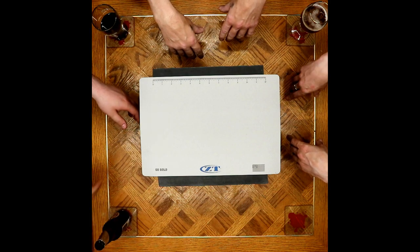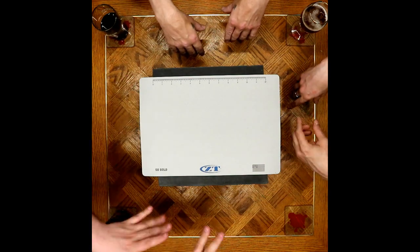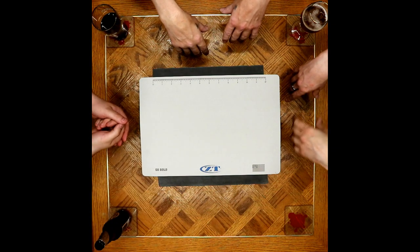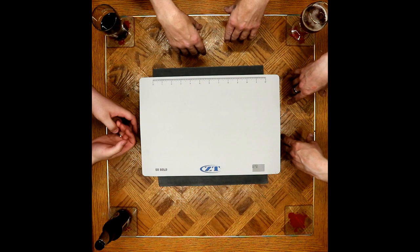You might notice as well that there's three hands here, and one hand is where it shouldn't be. We've got some disassociated hands right now, because Paul sucks. We'll rouse him throughout the evening, but for now we'll just leave it.